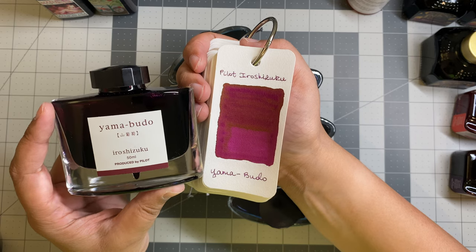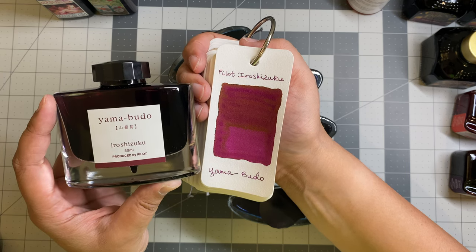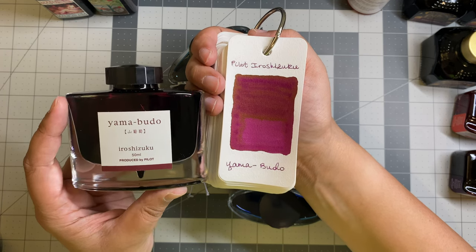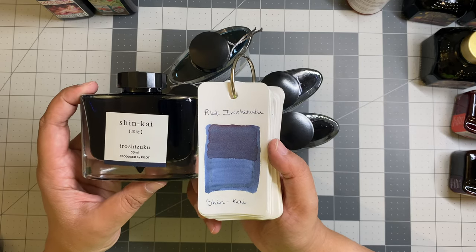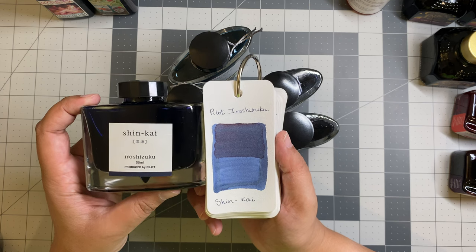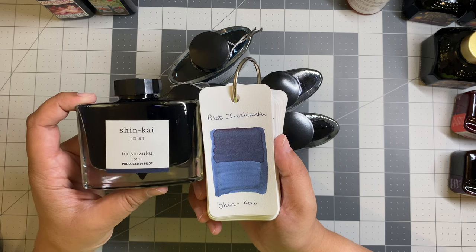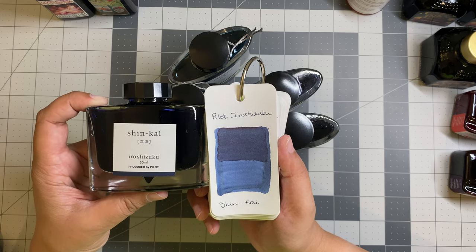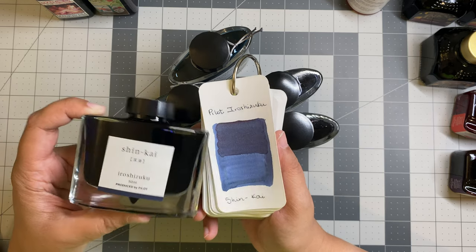This is Pilot Iroshizuku Shin Kai. This was a contender for the first one I ever bought because it's a blue-gray ink, and I love blue-gray — one of my favorite color combos. This is more gray-leaning of a navy than some of my other navy inks. If I'm competing for navies to ink up, 54th Massachusetts is more of a true navy than Shin Kai. Perhaps this one also needs more of a broad nib to bring out more of those navy tones, but it's still more gray-leaning, as you can see.